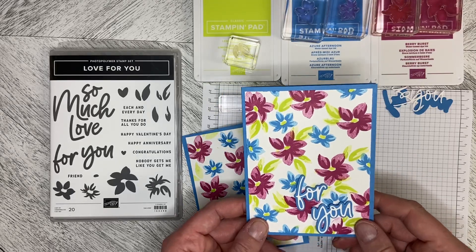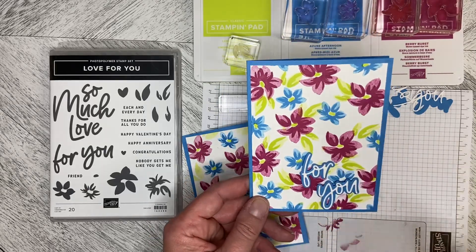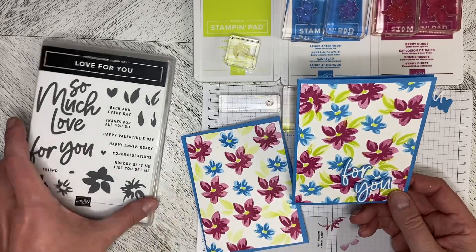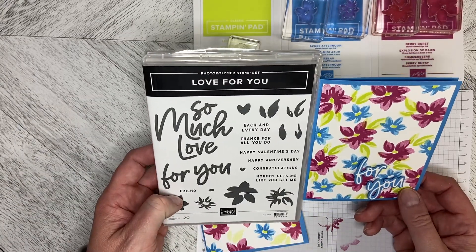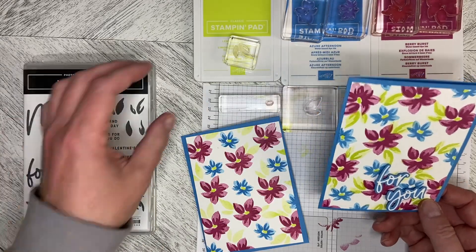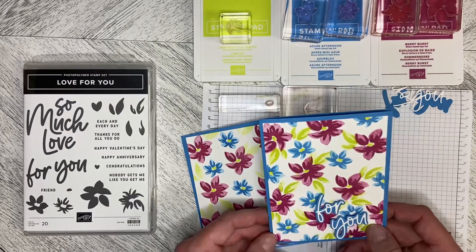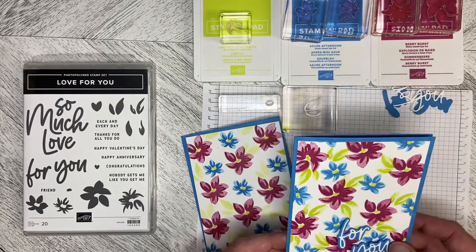Hello and welcome back to Wireman's Whimsy! Today we're going to do a really bright, happy card using the Love For You stamp set and three of the new colors: Lemon Lime Twist, Azure Afternoon, and Berry Burst.